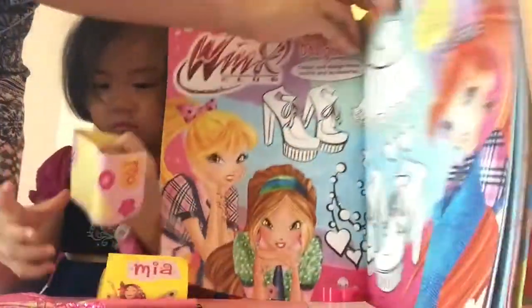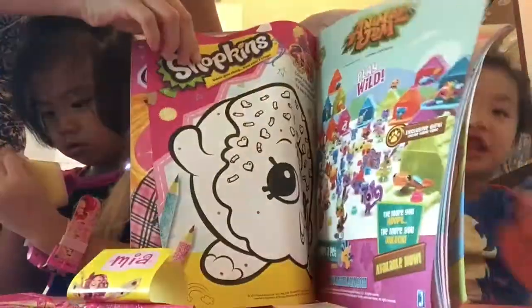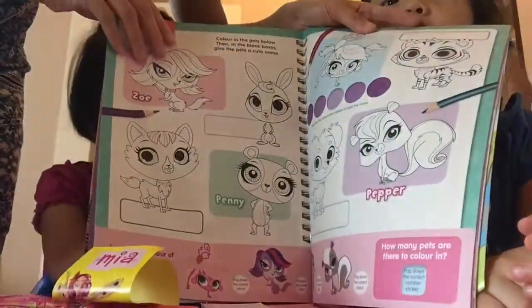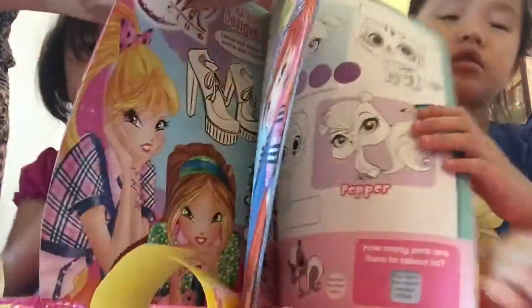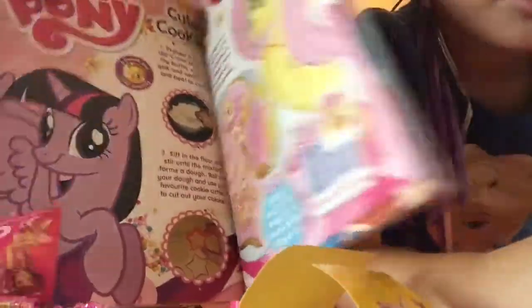What's in this magazine? A whole bunch of pages for coloring. Some 3D. And we can... what else is in here? Oh, here's the My Little Pony. Bye-bye! If you like this video, click the button to subscribe.